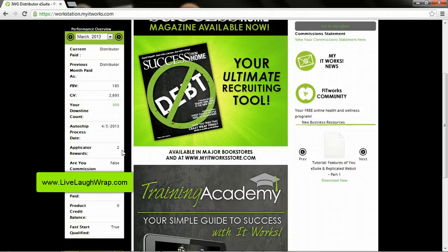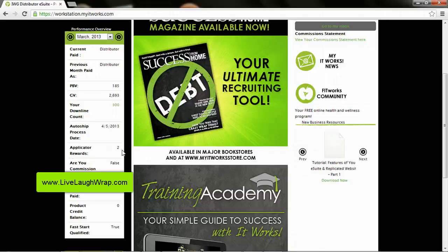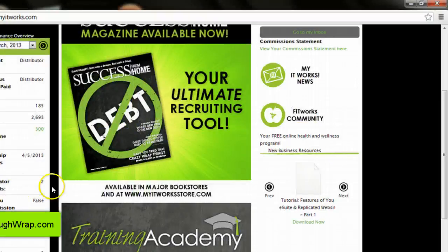The Applicator Rewards are the bonus boxes of wraps that you get every time you enroll two new loyal customers. So every time you get two new loyal customers, you can get either a box of facials or — my preference — a box of body applicators for $25 a box, which is crazy. I just put in four new loyal customers, so I'm showing a balance of two, meaning I can get eight ultimate body applicators for $50. You can see how getting those new loyal customers not only benefits them through the loyal customer program, it's also going to significantly increase your profit margin and get you that fast cash that you want.